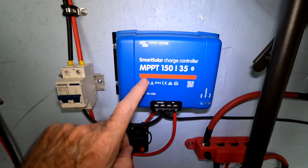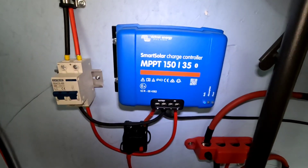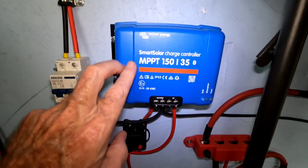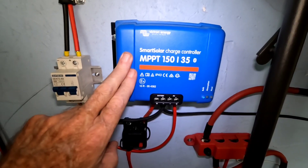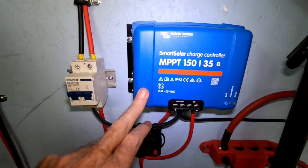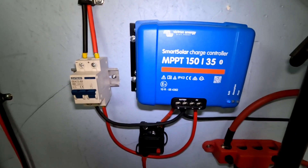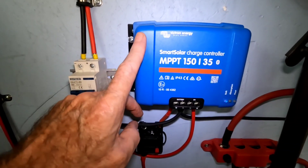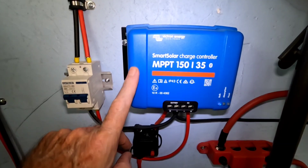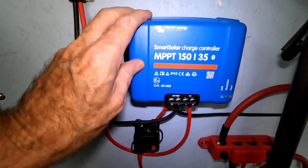We've got that going into the Victron Energy Smart solar charge controller — this is the MPPT 150/35. I misspoke on the last video; I was thinking 600 watts was going to max this out, but that's not correct — I was still thinking in old 12-volt terms. This charge controller will take up to 2000 watts of solar, so I'm going to be good with it for this system.